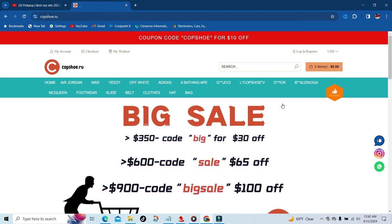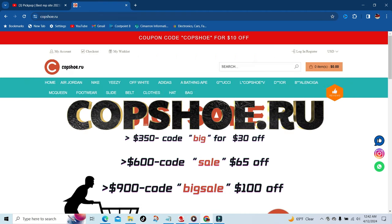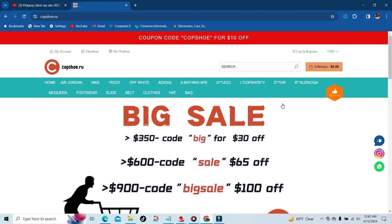Welcome back to the channel, welcome back to the vlogs. Today we got a quick website review of the good people at copshoe.ru.